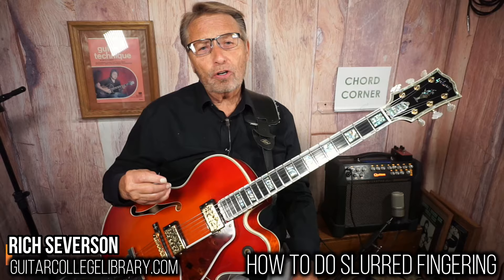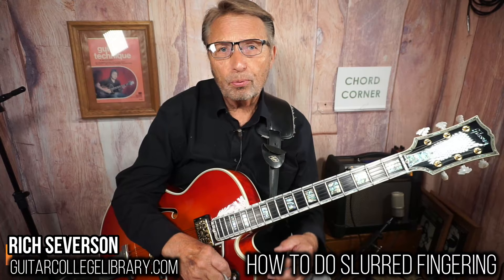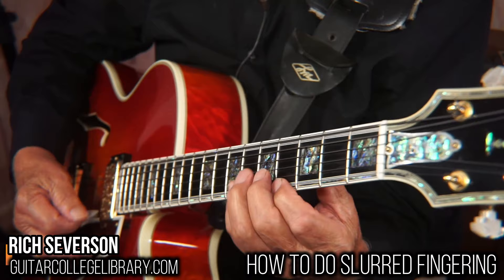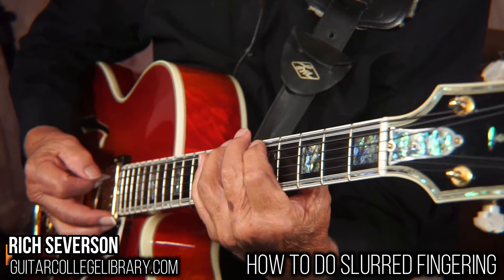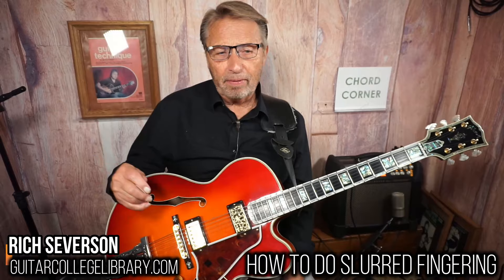The reason I call it slurred fingering is because I think it's kind of like a saxophonist. When you hear them play, they blow once and finger all the notes. When they tongue it, each note is articulated — so it's kind of like being picked. Each note is picked, even if you're alternate or economy. But when I slur it, I only hit a string one time. And you notice how it has a little more soul, doesn't it? I think it does.